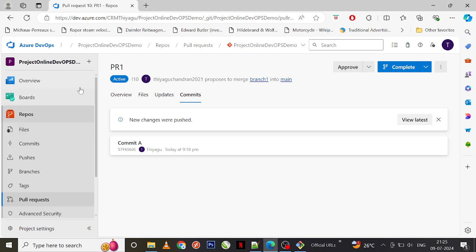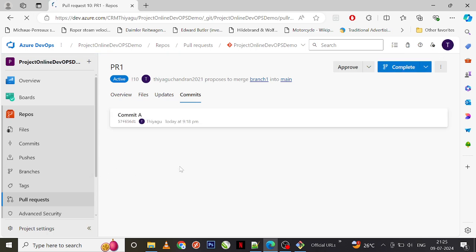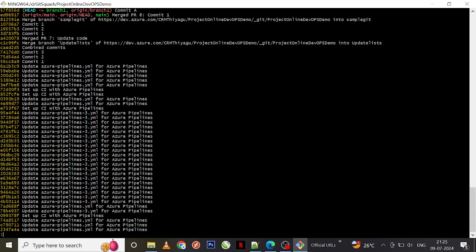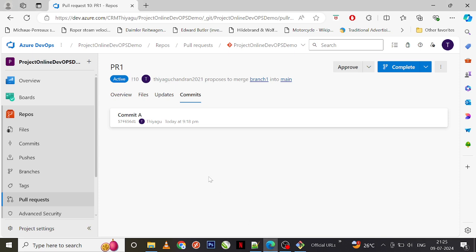Let me go to the Git UI. Now you can see all three commits — commit A, commit B, and commit C — combined into a single commit. To verify, you can also run git log --oneline. Now you can see we have only 'commit A' — previously we had commit B and C as well, but now we have only one. This is how you squash multiple commits into a single commit, which is very useful to keep your history clear and concise.